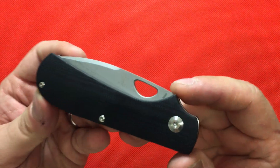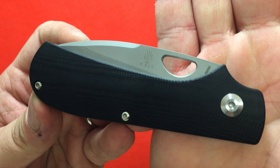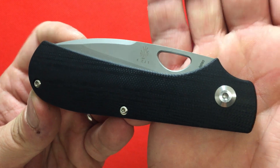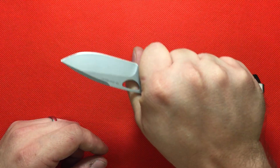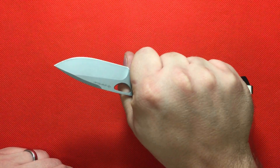You're using N690 steel on this. I feel like that's a great steel for a knife like this. Wonderful grip, wonderful purchase.